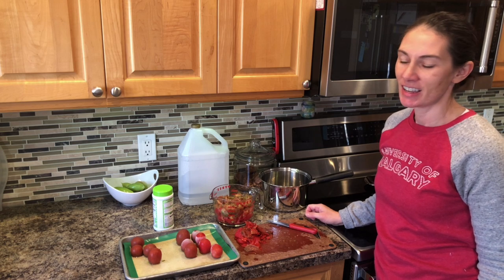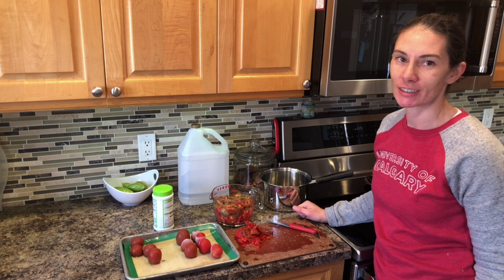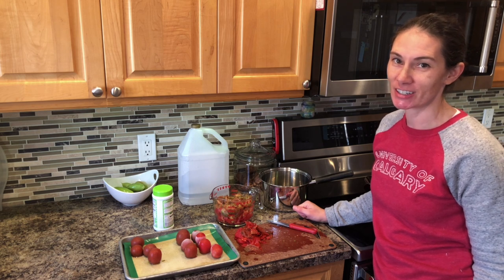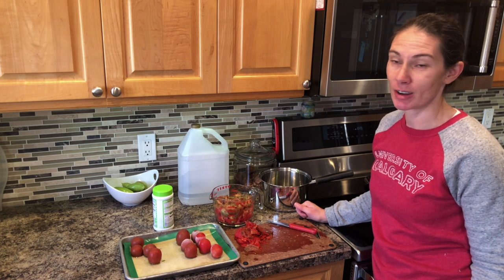Hi there, Prairie Plant Girl here. I was just in the middle of making a quick little batch of fast and easy salsa and I just thought I would maybe show you, because maybe you're in the same situation that I'm in right now.